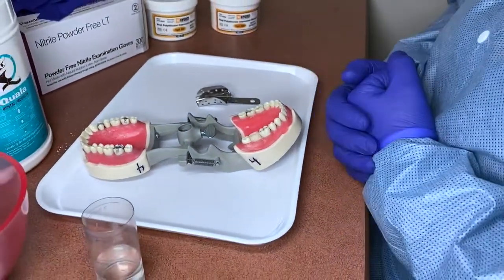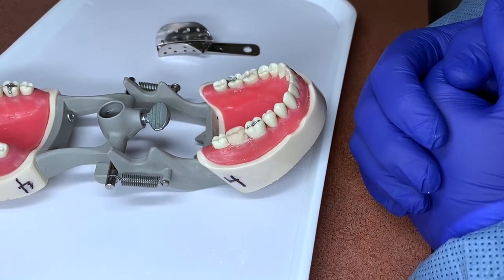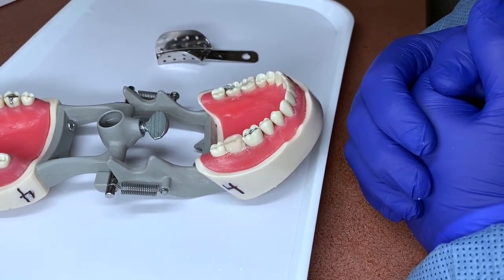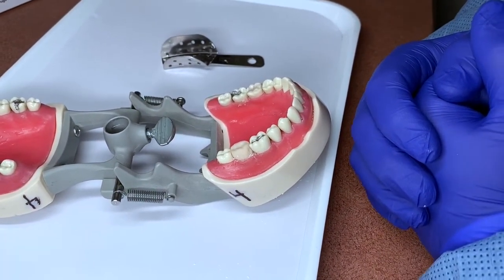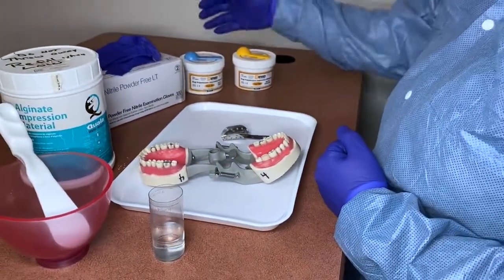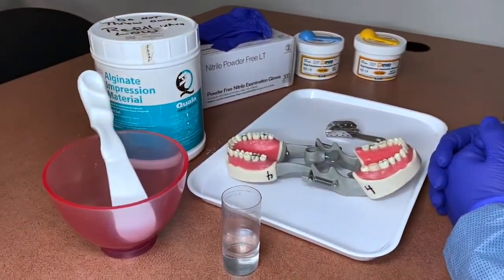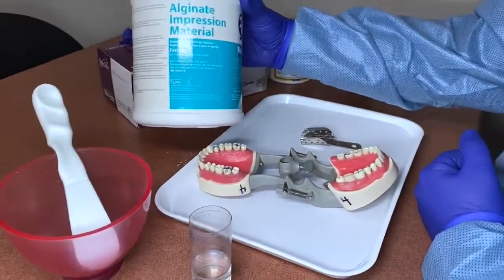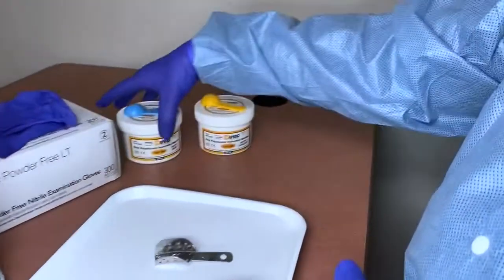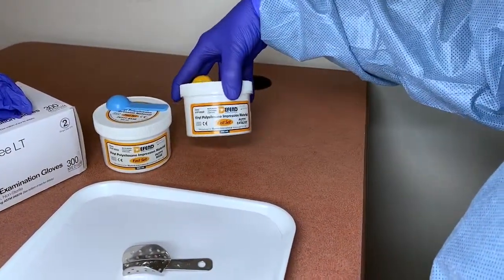For teaching purposes, this number 31 already has a temporary on it, but we're going to act like it's an unprepped tooth. There are two different types of impressions you can take: you can either take an impression with alginate or with VPS putty, and there are many different brands of putty you can use.